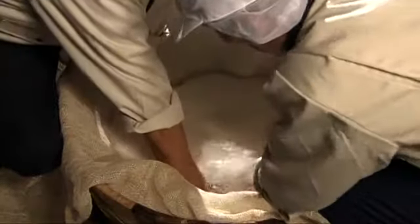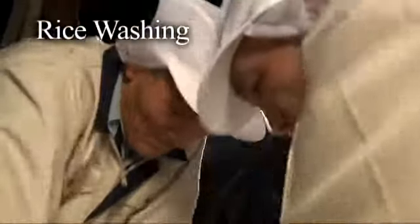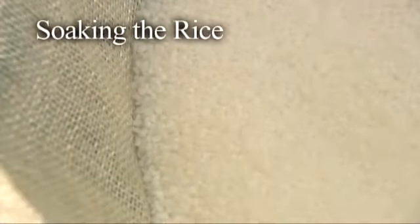The preparations for steaming began the day before. Under strict supervision of the toji, the kurabito wash the rice and allow it to absorb water. This is a delicate process that calls for the highest level of technical skill.